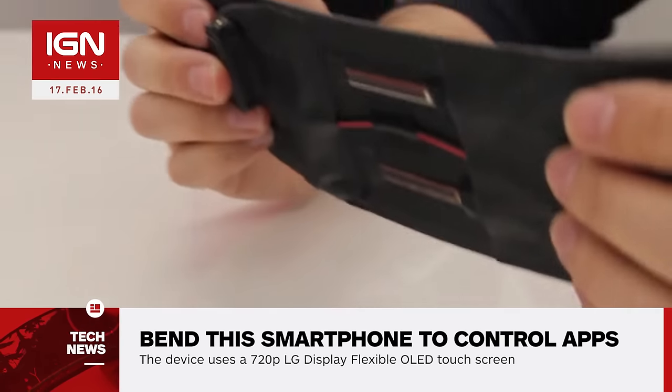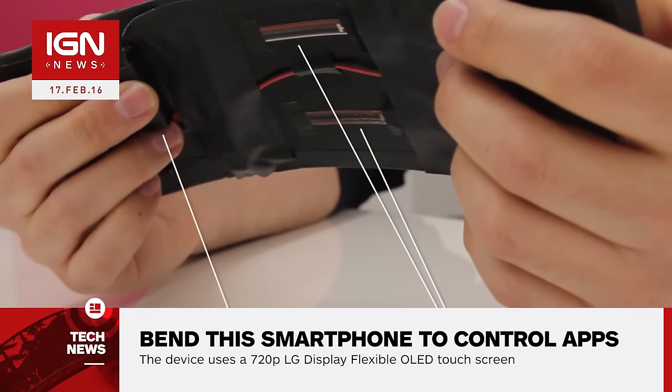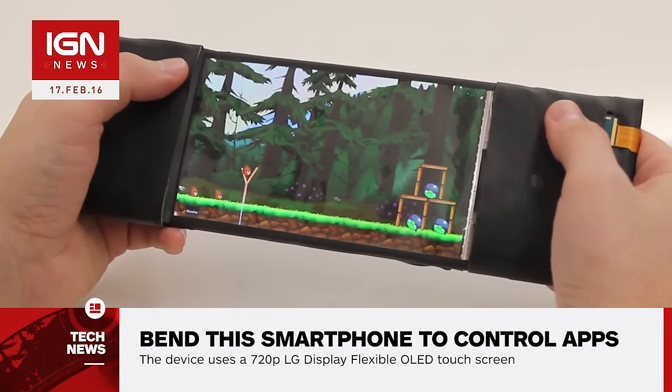Bending the phone will cause the pages of an e-book to turn, with more extreme bends causing the pages to turn faster. If you're playing Angry Birds, the phone can be bent to control the slingshot.